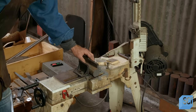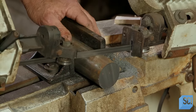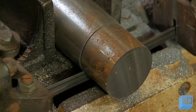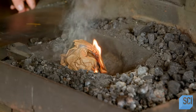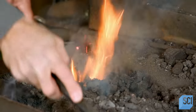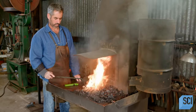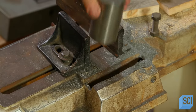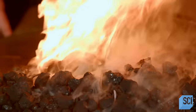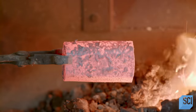Using a metal cutting bandsaw, a blacksmith cuts a piece of cylindrical steel, making the cut slightly larger than the final hammerhead size. Next, he burns a small amount of paper on coals in a cast steel pot. A fan located underneath the coals blows air upward to stoke the fire. Once the coals are hot, the craftsman immerses the steel piece in the fire. Once the steel is bright red, he removes the piece from the fire with tongs.